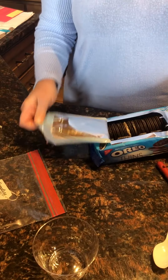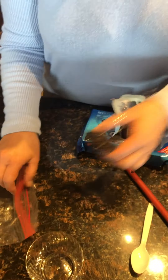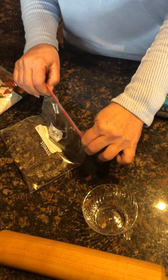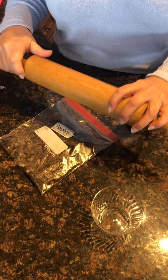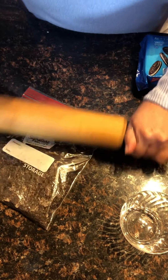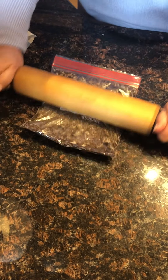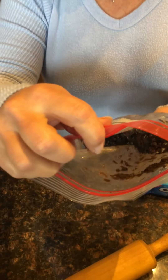Next, we have our Oreo cookies. We're gonna open these up and put them in a Ziploc baggie, close the bag and zip it shut. We're gonna use our handy dandy rolling pin — you can use anything, a spoon, a cup, anything you have — and just roll it around to crush it up. Because this will be some of our dirt. This is yummy dirt. See inside? We crushed up our Oreo cookies.